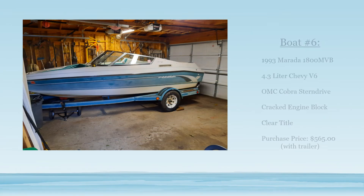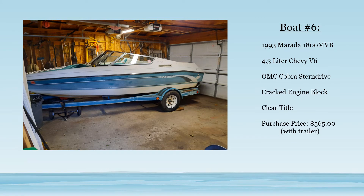So here's boat number six: a Murata 1800 MVB, 4.3 liter engine, OMC stern drive. Turns out it had a cracked block, but it did have a clear title and a really solid trailer.